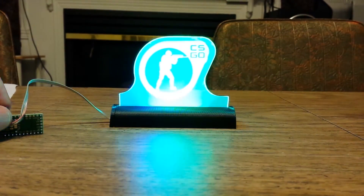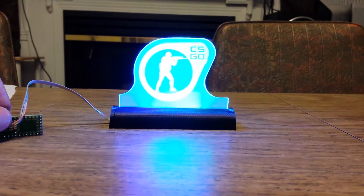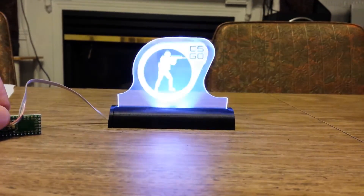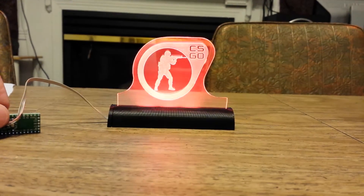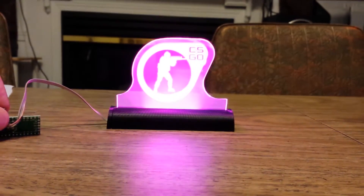There's one where it kind of just fades across. Oh no, this is the color white mode — my bad. This is the theater mode. And this is the rainbow mode.